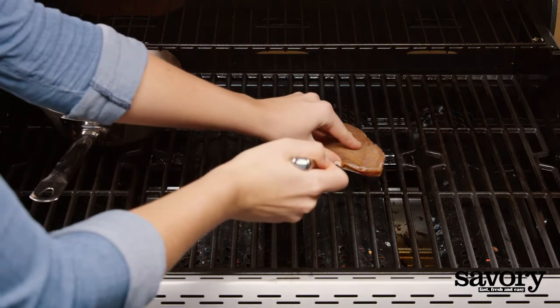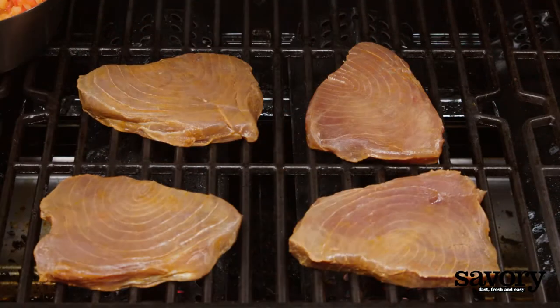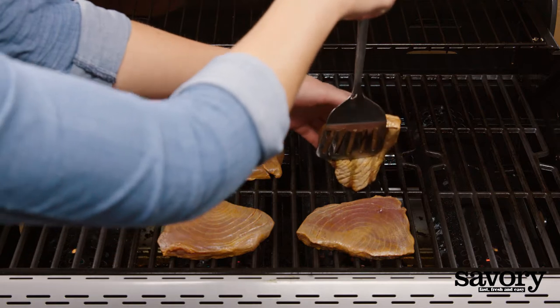After 10 minutes of cooking the sauce, remove the tuna steaks from the marinade. Grill for 5 minutes or until grill marks form, flipping halfway.